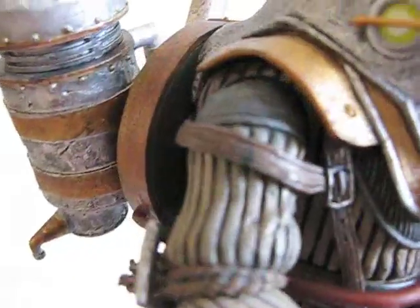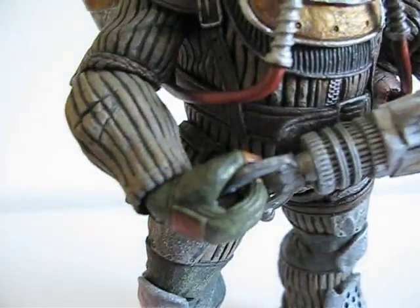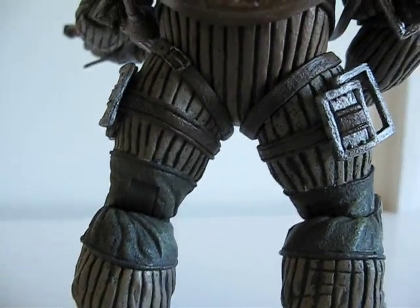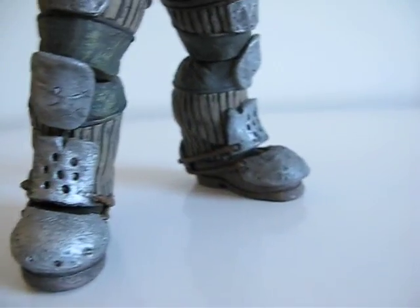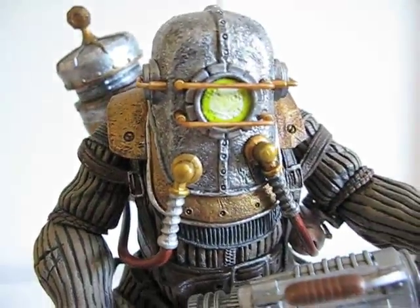Articulation wise: head, nothing. Shoulders — I could bend out, but it's restricted by this rubber strap here. Wrists bend and rotate — they actually rotate and also bend, which is good. No waist articulation. Hips rotate but don't do that much. Knees bend, and the ankles pivot slightly. Overall, you don't expect a whole lot of articulation. If you already have the Bouncer, you know how articulated he is, and this is basically the same thing.